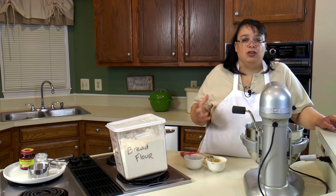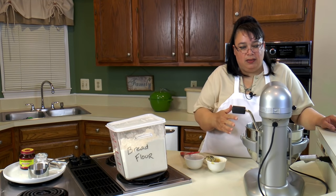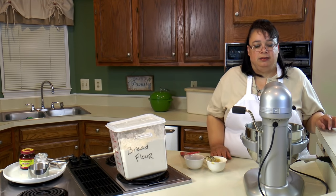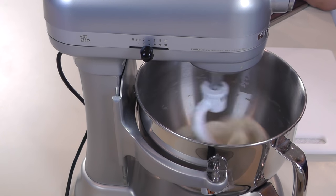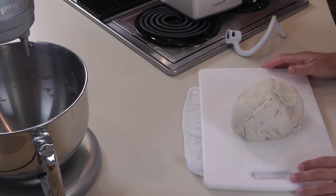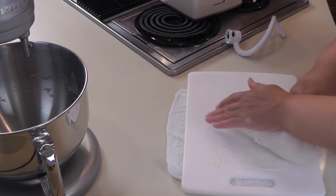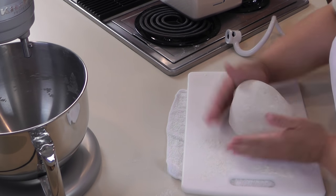One of the things with bread is you really have to get used to how it looks and feels the more you bake bread. Once I put the garlic and the thyme in there, it sort of sloshed around a little bit, so I added just another dusting of flour to bring it all back together into a ball. We're going to flour our surface just a little bit, take our dough out — wow, it looks really nice. You can see the herbs all going through it. We're just going to knead it a little bit. It's a really stiff dough because this is going to be a really hearty loaf of bread.